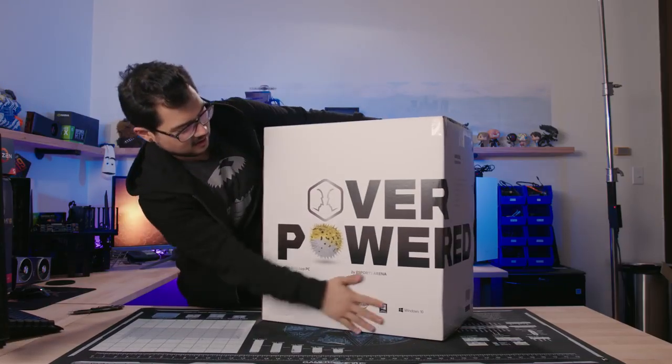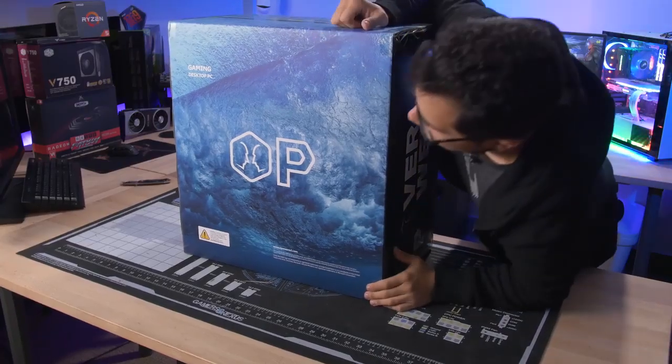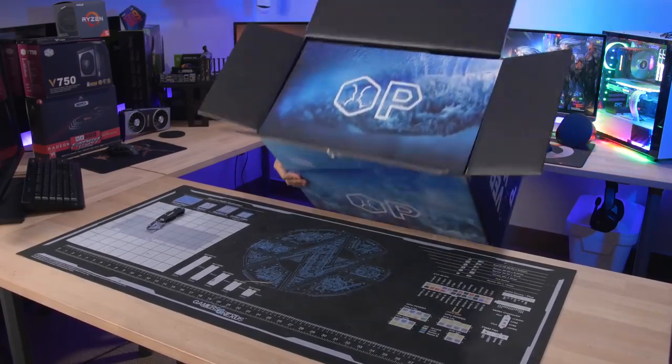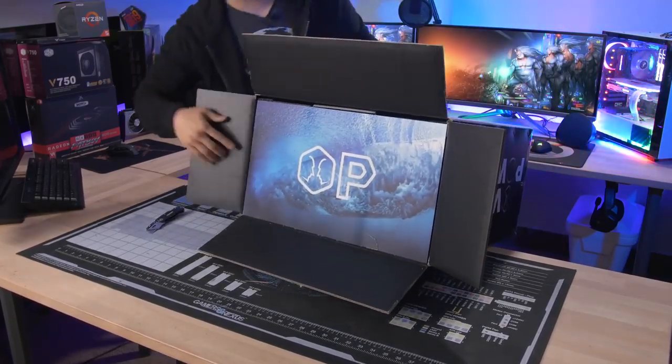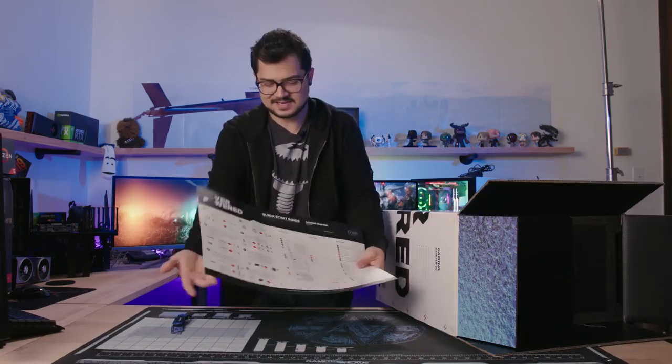On one side it looks clean, and on the other side it's giving me a water-cooled vibe, which hopefully means the temperatures are good. This is the first thing I see when I open the box — it's a quick start guide. This is actually not very special; I'm just not used to unboxing pre-builts.